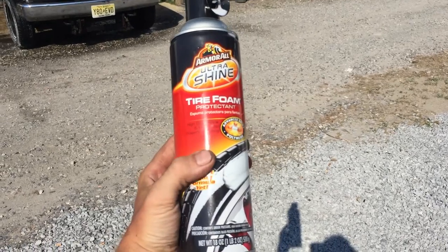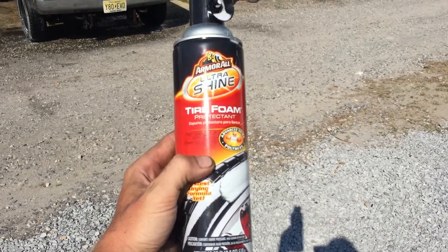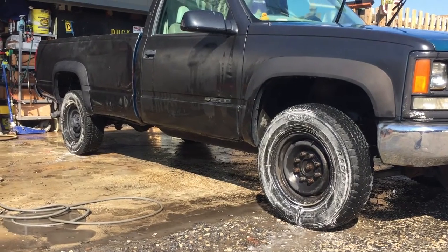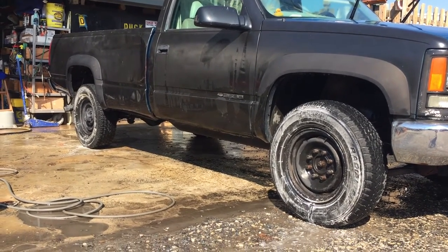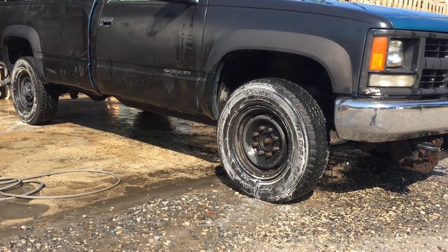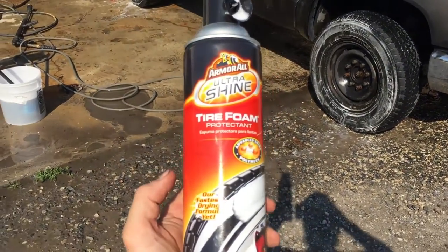You can't clean your ride without cleaning the shoes. So this is what we're using. Wet or dry. Basically you just spray it on and let it do its thing for five minutes and then the tires look awesome after that. You got the Mop God's approval for this product right here.